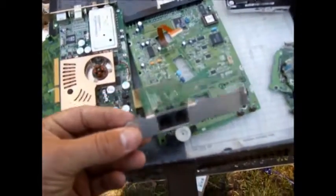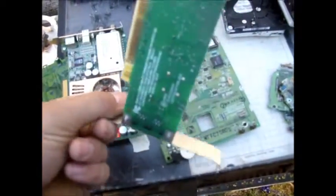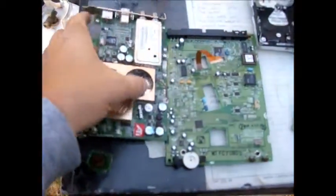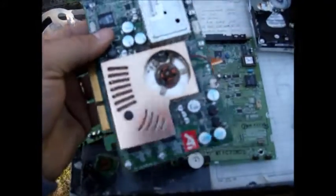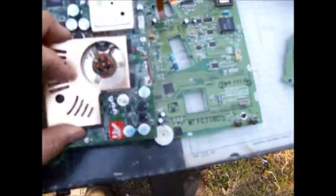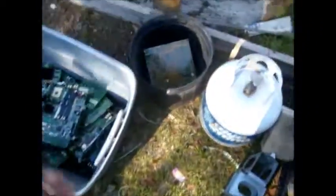The first is the expansion slot cards. This one here is a network card — it's for dial-up internet. This one here is a video card of some type or another. Looks like the fan has been taken out of this one, so it's no good. Toss it in with your motherboards.